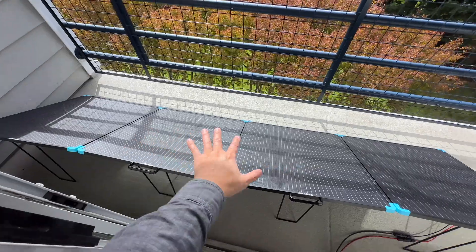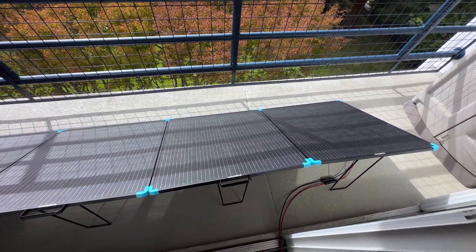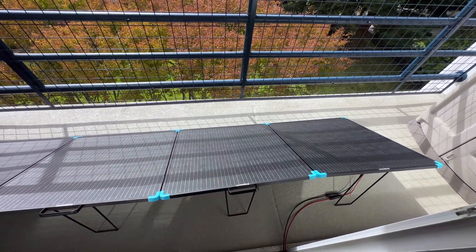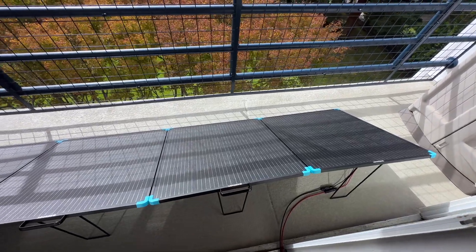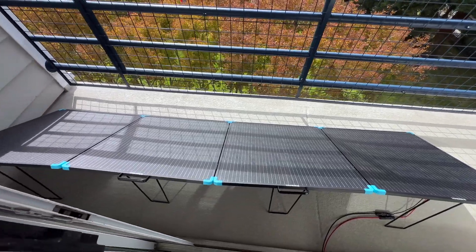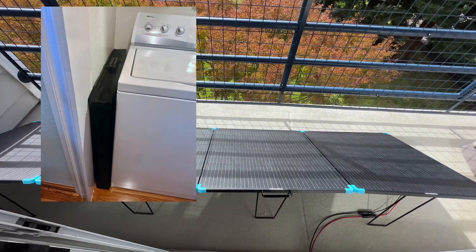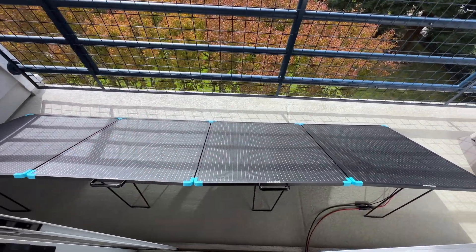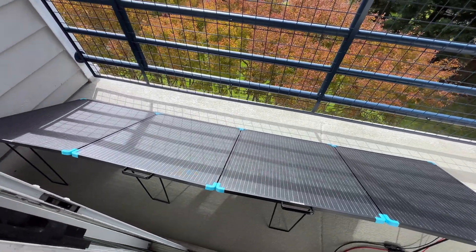This is a nice setup in that it can stay out here pretty permanently — it's waterproof, it's metal, it's sturdy. These are not the kind of foldable panels that are completely flexible and flimsy, so they're not really affected by the wind as much. Yet they fold up really nicely into a small package that's easy to store. I actually store it between the wall and my washing machine and it fits perfectly. The whole unit only weighs about 30 pounds, so it comes with a really nice case as well.